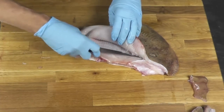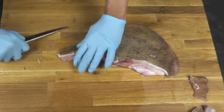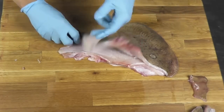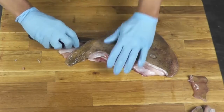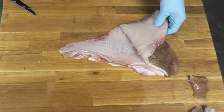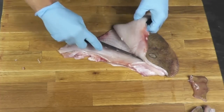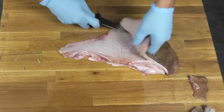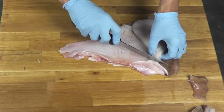See? When you get towards here, you just go straight down like that, and you keep going. Just like that — and it's all gone.